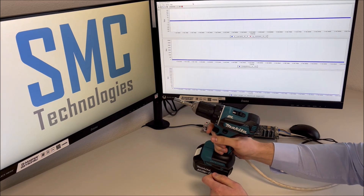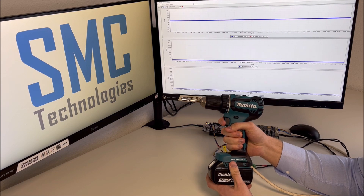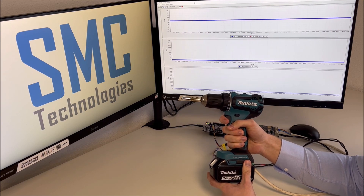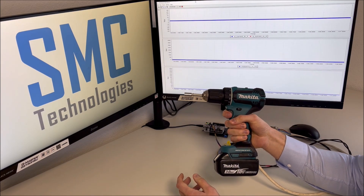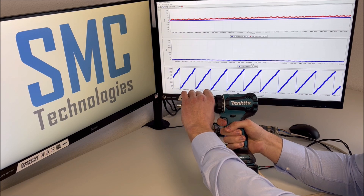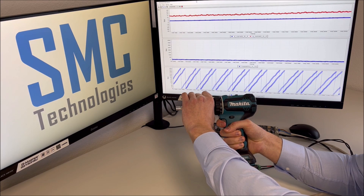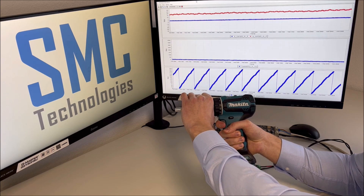Therefore let's take a closer look, especially at low speed and high torque. I will set a low speed and increase the torque by manually braking the drill with my hand. You can see that the Q current is increased in order to hold the desired motor speed.